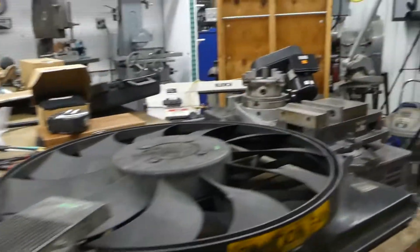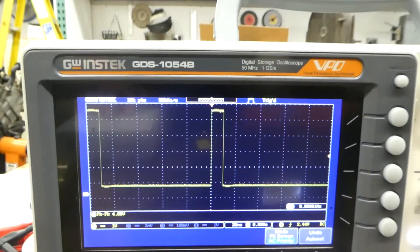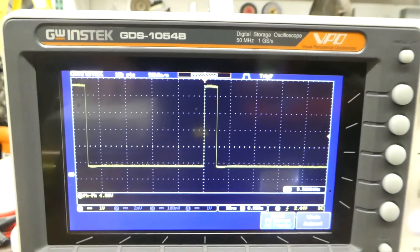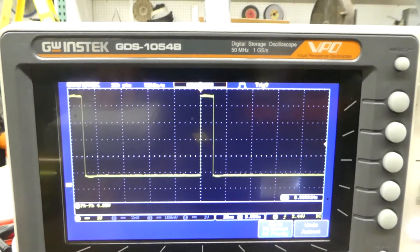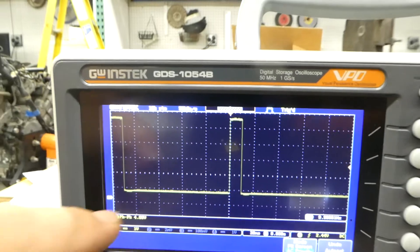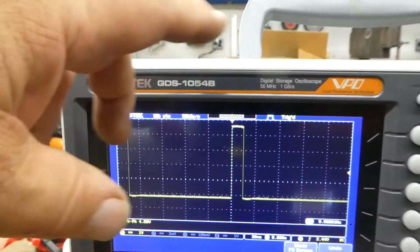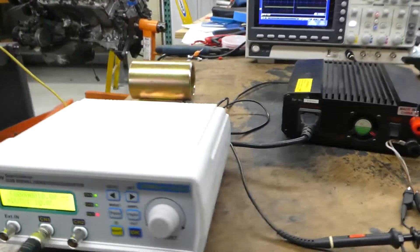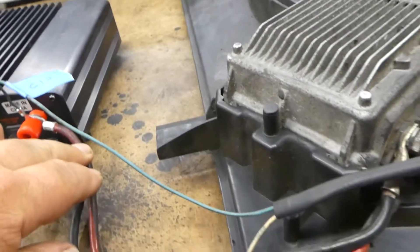When you're running a waveform generator like this, you will be setting a square wave with 100% offset so that the floor of your signal is at zero volts and goes up rather than passing through zero. To hook this up, typically the red wire goes to positive — it goes through a fuse on the car and directly to the battery.